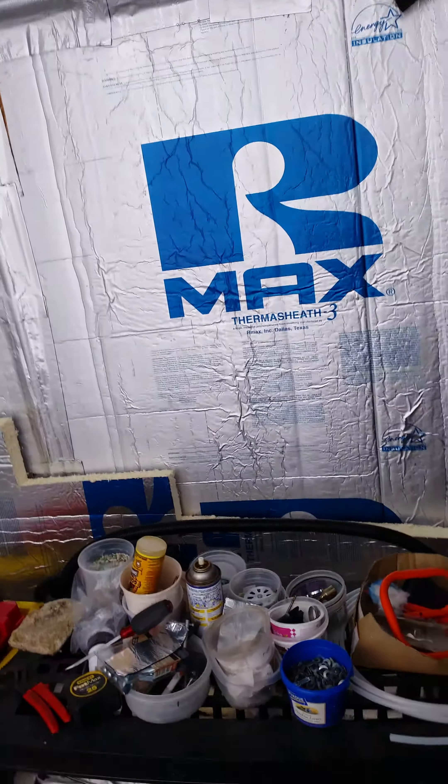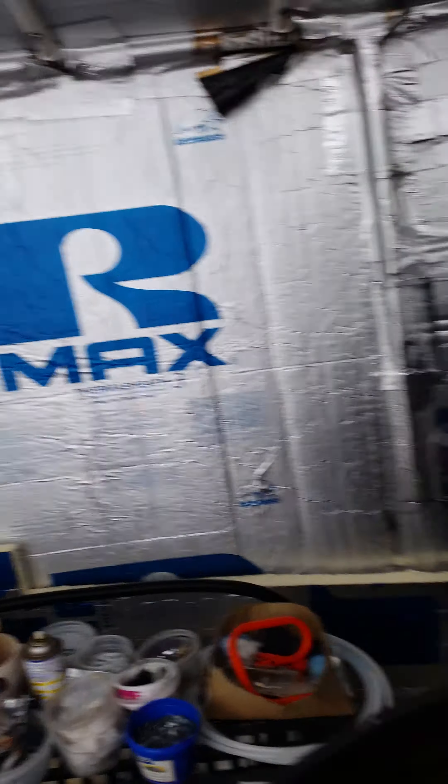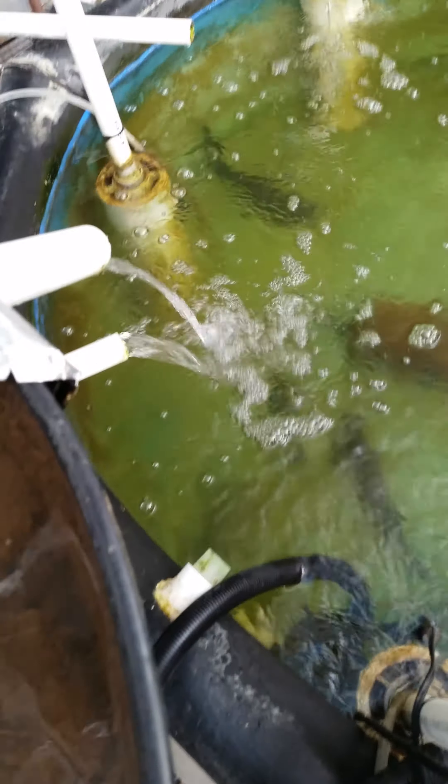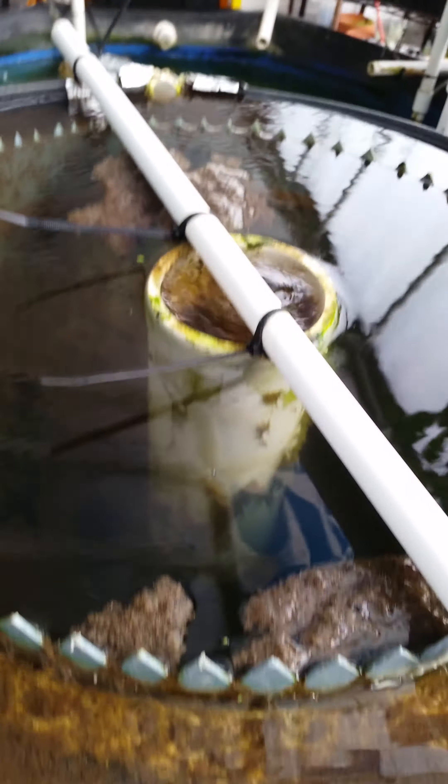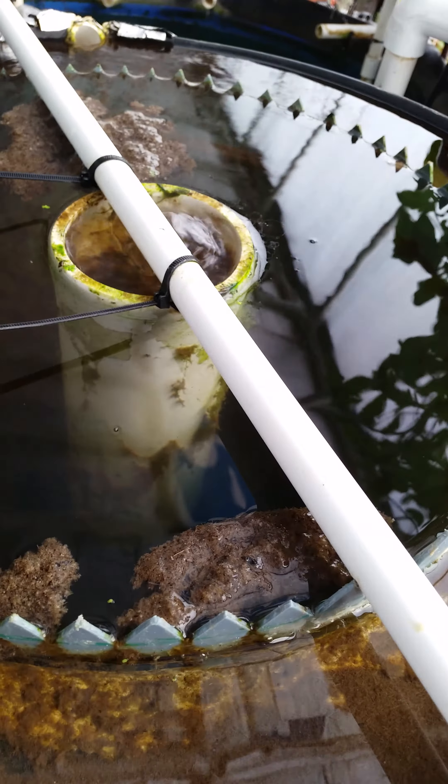It looks like some of the sludge from the bottom lifted up, so I've got to fix that. But other than that everything seems fine. I'm going to be adding some filter elements around this stilling well on this RFS to try to do some additional biological filtering.